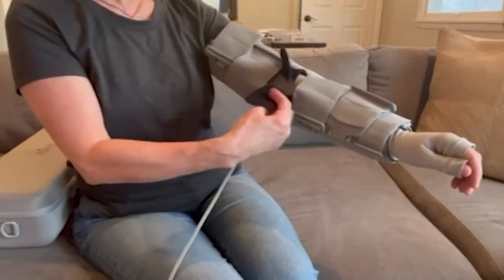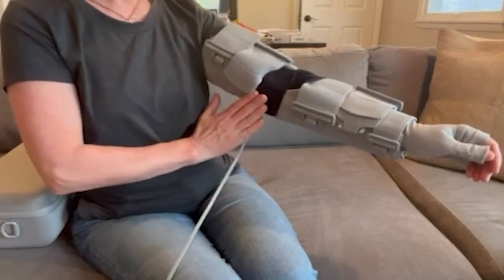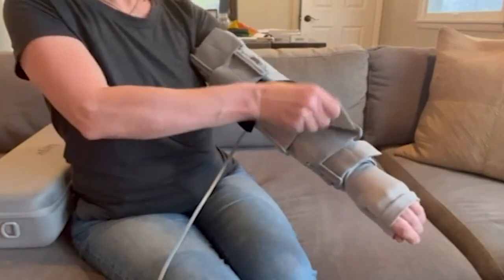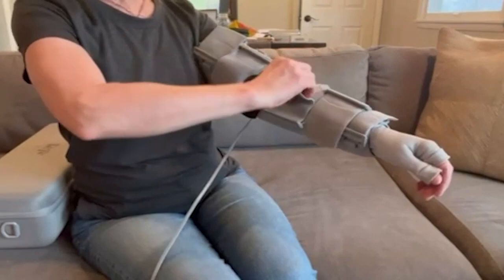Fasten each of the black straps, ensuring that they aren't crossing each other. Adjust each of the other straps by pulling it side to side to tighten and ensure a snug but comfortable fit. Make sure there are no gaps between the liner and the garment.